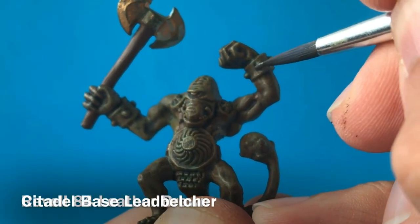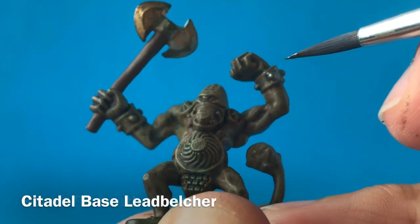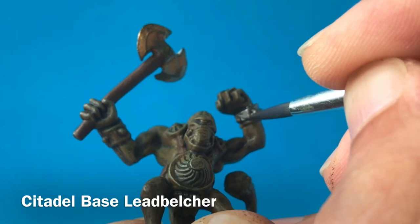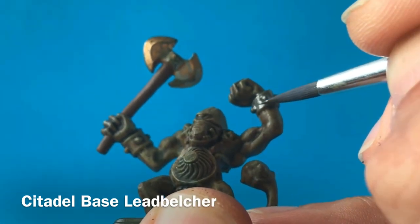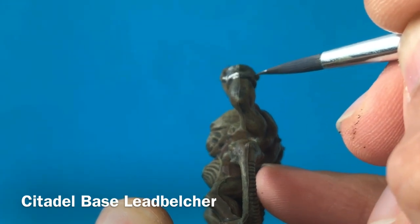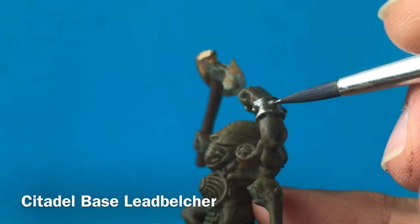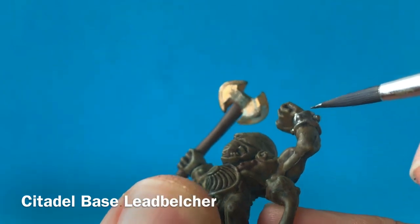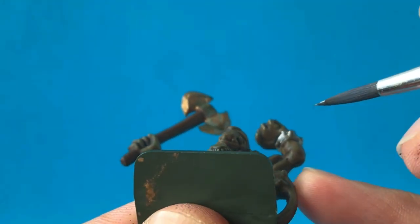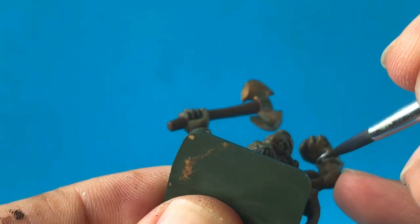The manacles around his wrists could of course be a studded leather as well, but for these I'm going to go for a metal colour, almost as if he's just broken out of some chains. So for this I'm using a Lead Belcher as a base — you can see it's got a really nice sheen on it, but it's got a nice darkness to this metal colour. And I'm going to use that on his chainmail loincloth as well.